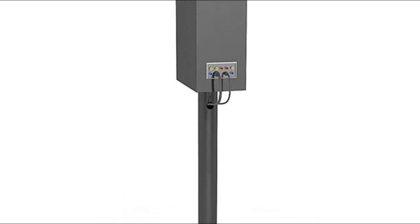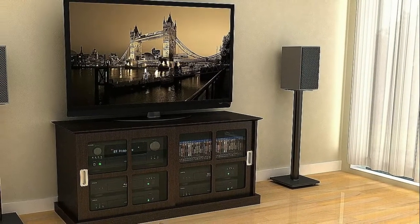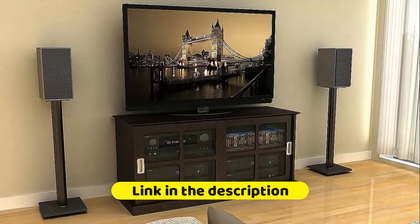Put speaker at optimal listening zone. The set of two bookshelf speaker stands have a 45-degree adjustable mount for speaker positioning. They are the perfect addition to your home entertainment system, allowing you to find the ideal position for your speakers.